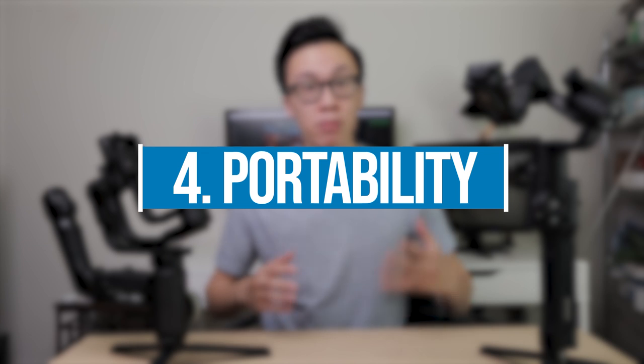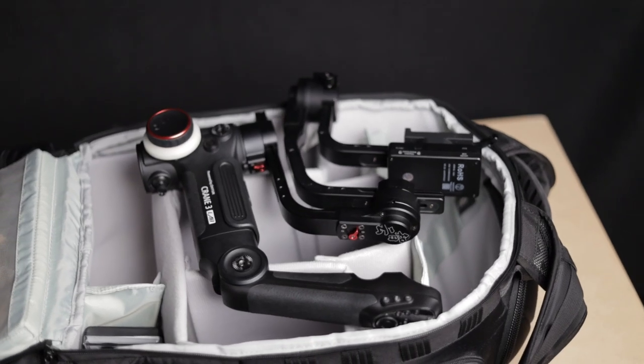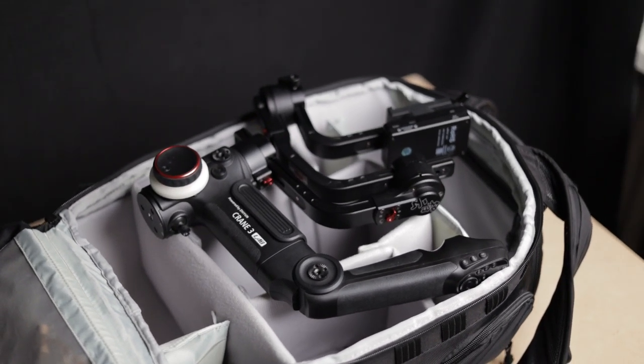Number four: portability. Being able to break down the gimbal quickly and pack it small is a huge plus for travelers. The Ronin S can be broken down into three easily manageable pieces — the tripod feet, the battery grip, and the rest of the body. However, on the Crane 3 it's not that easy. You have this entire large body that can't be broken down into smaller pieces, so you usually have to carry a case when traveling. But one great thing about the Crane 3 is that it can lock down its axes, so nothing moves around when putting it in or taking it out of a bag.